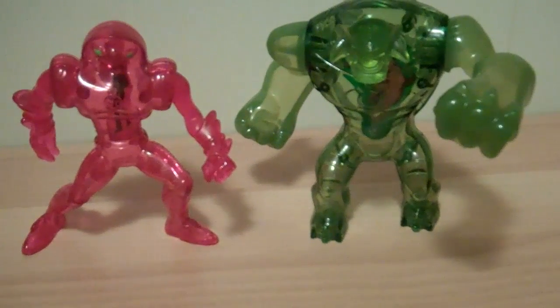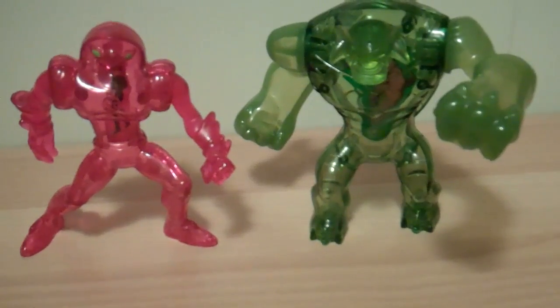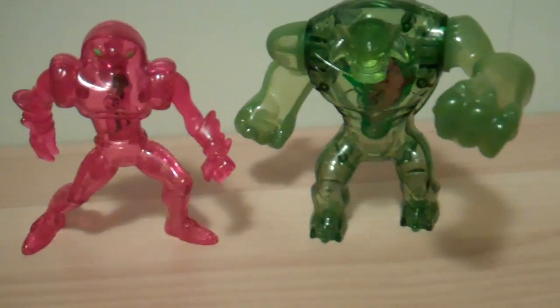I do not collect Ben 10. I used to as a little kid when I used to watch the regular show. But as soon as they went into Alien Force, I totally stopped watching it because I thought it was really stupid and they were kind of ruining the good show. So I did use to collect Ben 10 toys. So far I have sold every one of my Ben 10 toys except for one figure — one Ghost Freak, the three and a quarter inch figure. I really liked him and I like the toy, so I'm not going to sell him.